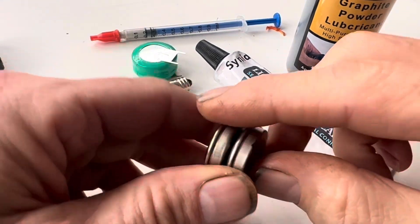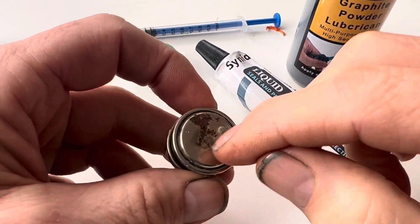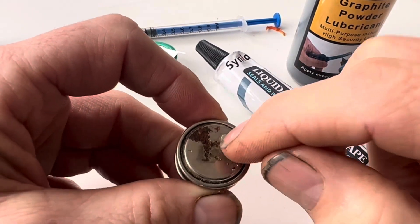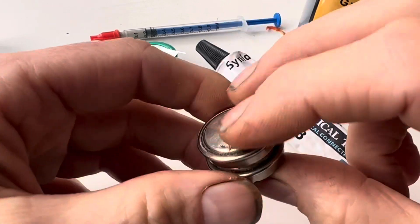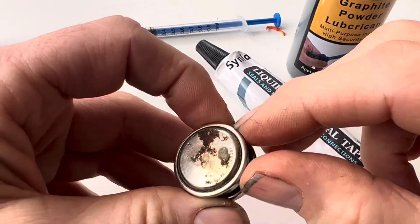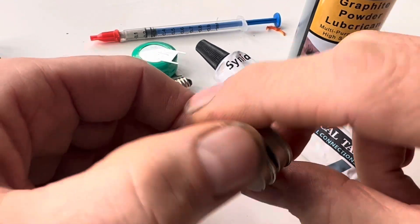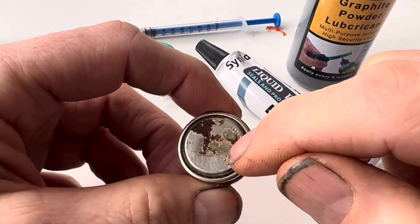There are videos online showing you how to do that by soldering parts onto the battery, but in the factory those metal connections were spot welded onto the battery. If you don't happen to have a spot welder, it's not a great idea to solder onto a lithium battery cell because you're likely to damage the cell.